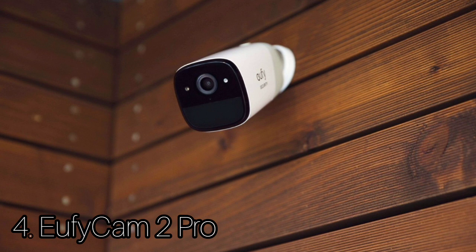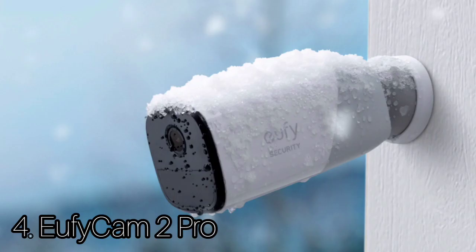The EufyCam 2 Pro has the same dimensions as the brand's 2K base station free camera, the SoloCam E40. This makes it one of the larger battery-powered weatherproof home security cameras on the market, measuring 1.9 x 1.9 x 3.9 inches (4.9 x 4.9 x 10.6 centimeters).